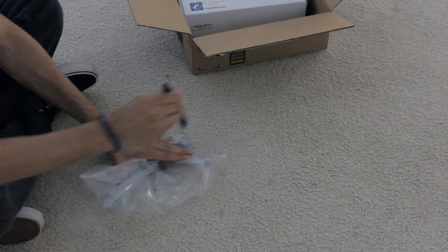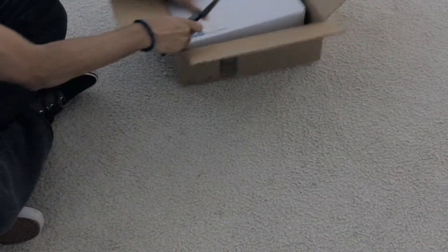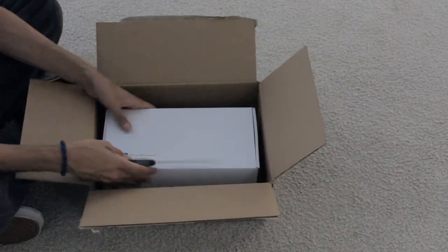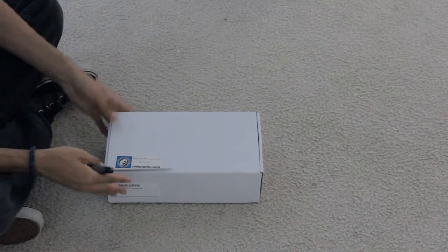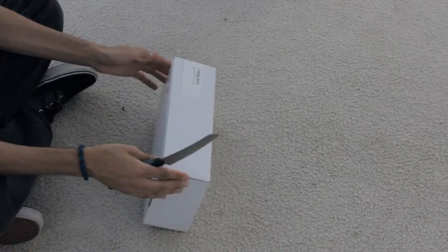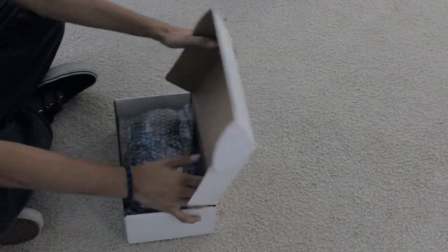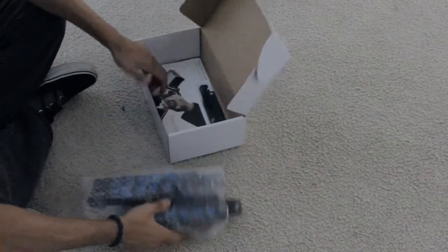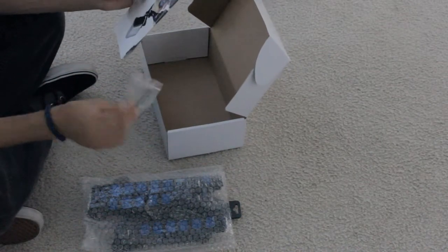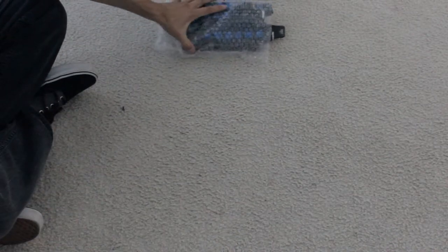Let's see what's in the box. It's a bit smaller than I expected. We've got a little key — I'm assuming this is the key to tighten it — and we've got a manual.